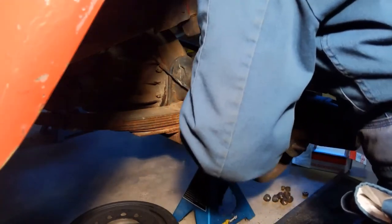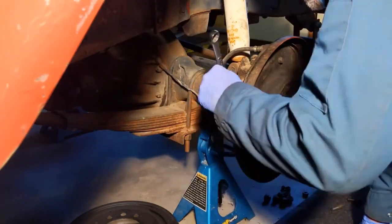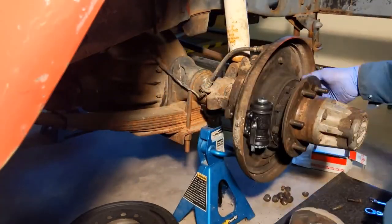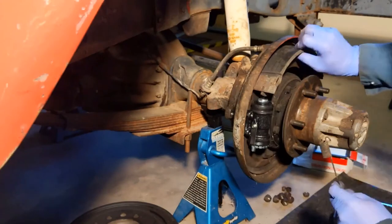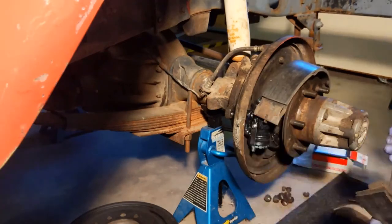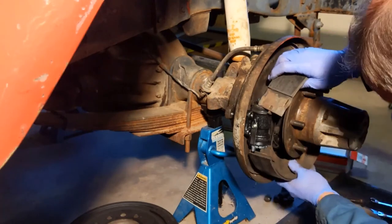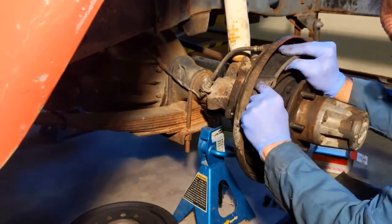The rear banjo fitting is on and tightened. Time to do the brake shoes — and you get to watch me do this four times because the spring keeps popping out. First attempt: spring came out. Second attempt: spring came out again. Third attempt: spring came out again. Fourth time's the charm.